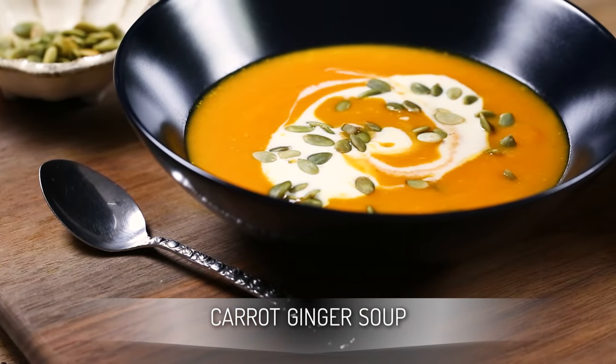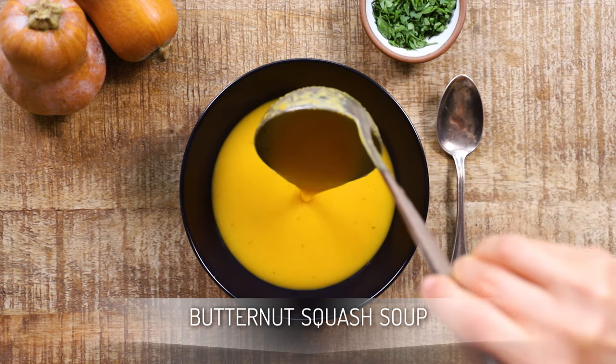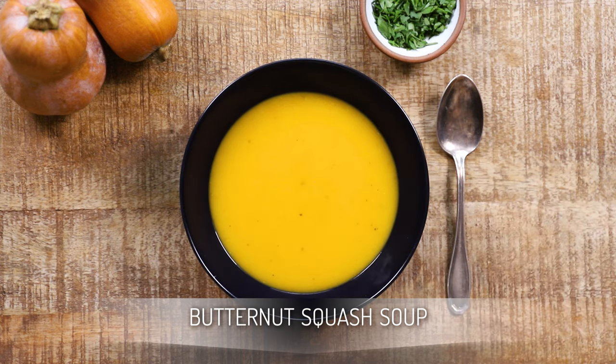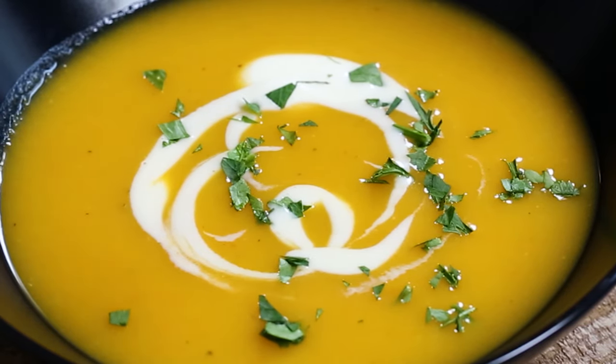There you have it, friends — a healthy and creamy carrot ginger soup that you can make in under 40 minutes from start to finish. If you like this recipe, be sure to check out my butternut squash soup recipe I shared a few years back; it uses some of the same techniques. If you end up making this recipe, please snap a photo and share it with me on Instagram so I can see your creations. If you enjoyed this video or learned a thing or two, hit the like button and share it with your friends. Thanks so much for watching — I will see you next time.